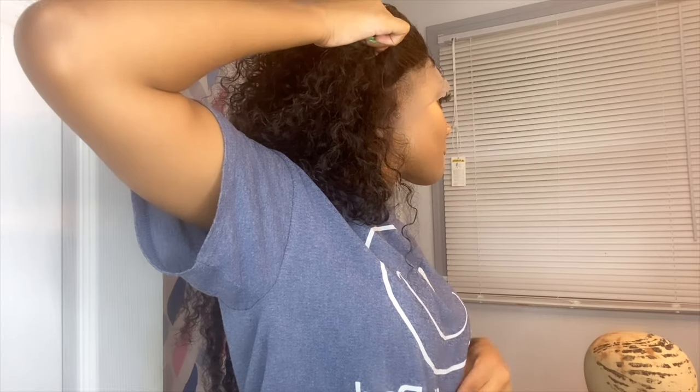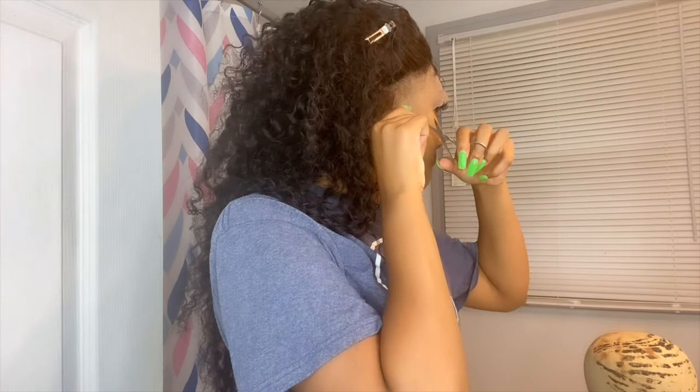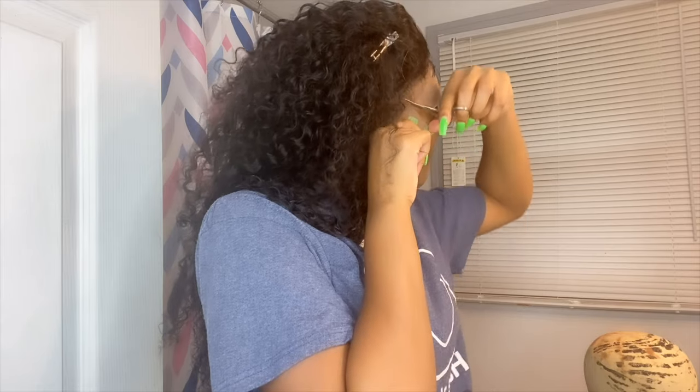Right now I'm getting ready to cut the ear tabs. I watched someone's video and the easiest way you can do it is to part at the tip of your ear and then cut off all of the excess lace and hair in that area. So that's what I'm doing right now.